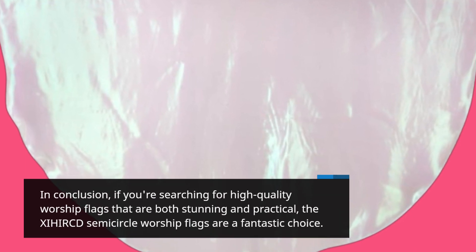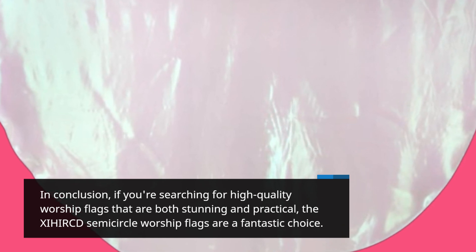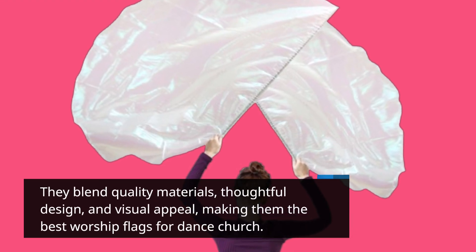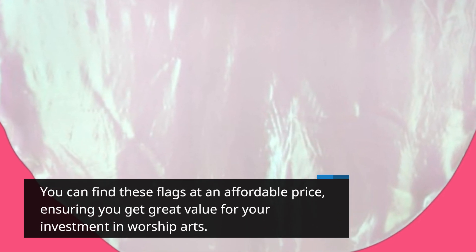In conclusion, if you're searching for high-quality worship flags that are both stunning and practical, the XIHIRCD semicircle worship flags are a fantastic choice. They blend quality materials, thoughtful design, and visual appeal, making them the best worship flags for dance church. You can find these flags at an affordable price, ensuring you get great value for your investment in worship arts.